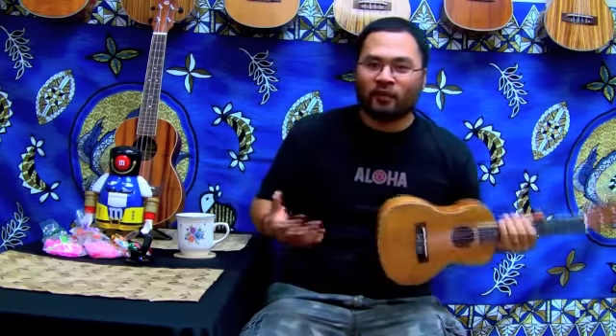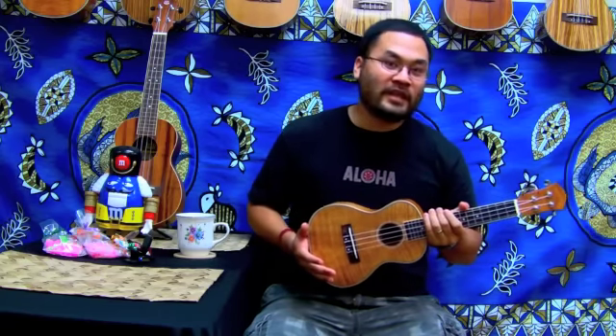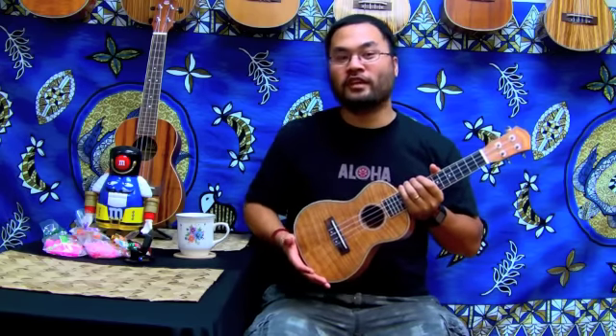Now you're asking what does it sound like, so I'll give you a sound sample. I'm going to play Europa — I'll play the chords and I'll pick for you so you can hear the sound of this ukulele. Hopefully you enjoy.